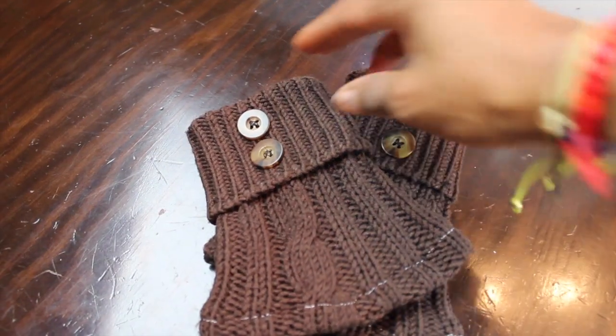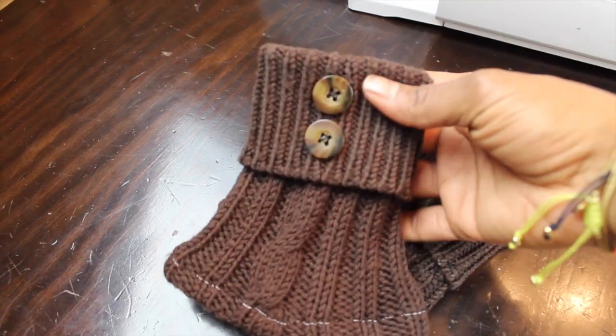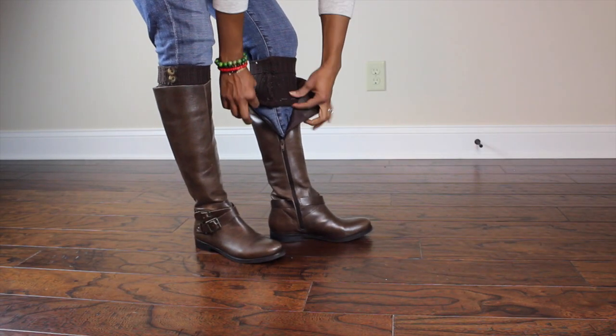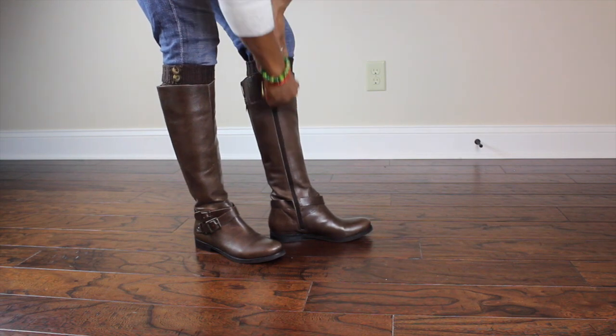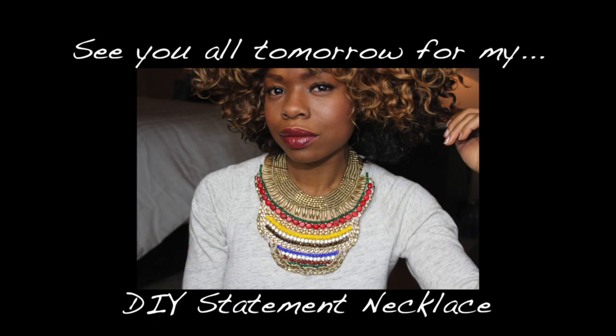You're going to simply hand sew the buttons on, and look at how cute these are, you guys. These are my favorite. When I tell you guys no more bulkiness inside your boots, no more saggy socks, no more stretched out socks — perfect idea for all those old sweaters! Well, I hope you guys enjoyed the tutorial, and I'll see you guys tomorrow for my DIY statement necklace.